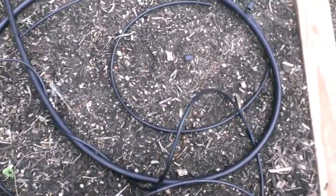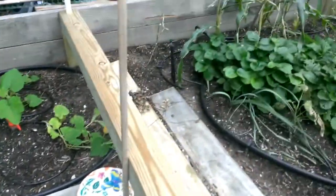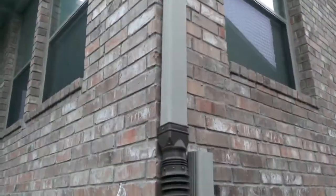This is a drip irrigation watering system with a couple of spray nozzles on it. Playing around with those a little bit. This is being fed by water from the gutter system.